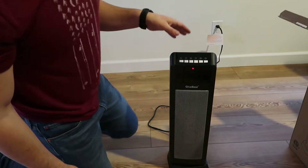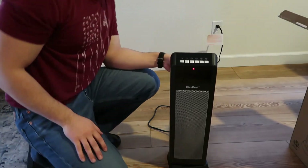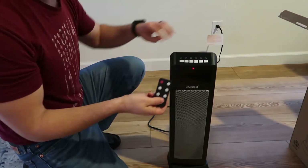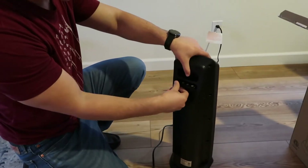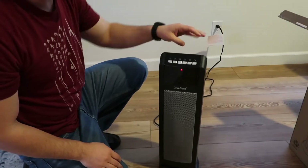All right. So right when you plug it in, it'll do a beep. It does have a remote control as well, which it kind of houses right in the back, which is pretty convenient. It's pretty slick. It kind of just pops in there and sits pretty securely.